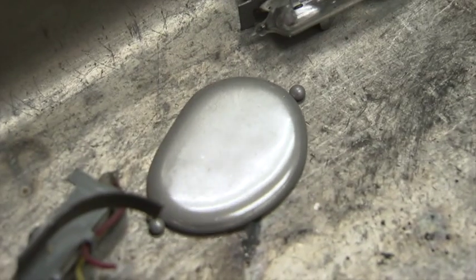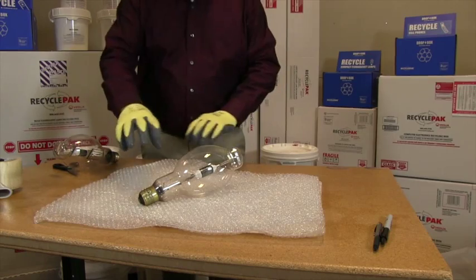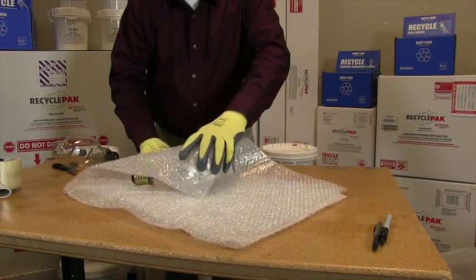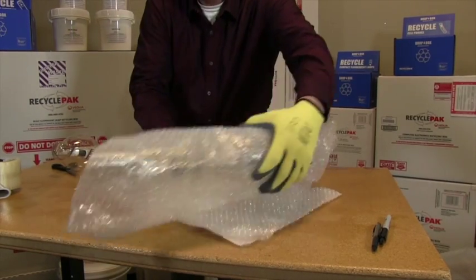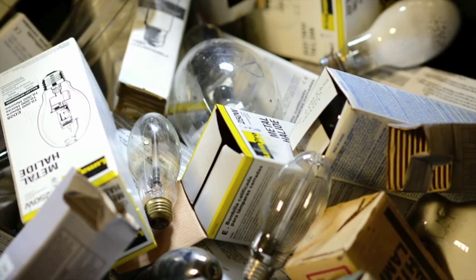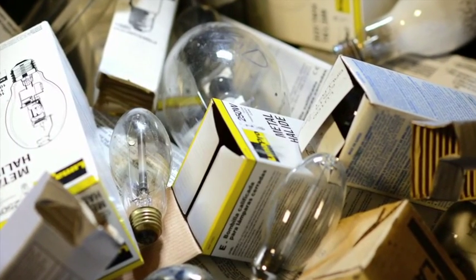Fluorescent lamps contain mercury and regulations may require that you recycle them at end of life. Due to the fragile nature of most lamp types, care and guidance is required to remain in compliance with DOT shipping requirements when preparing spent lamps for recycling. Lamps should be packaged in containers that protect them from being broken during storage and shipment.